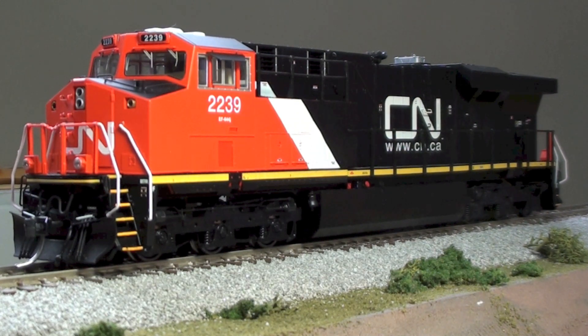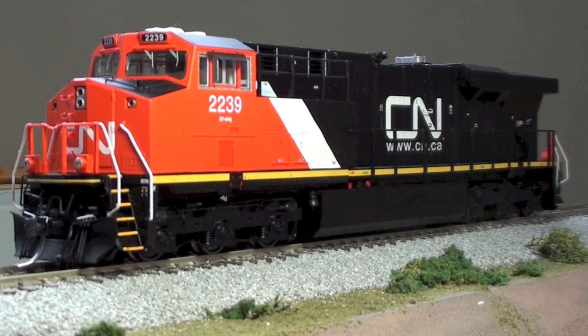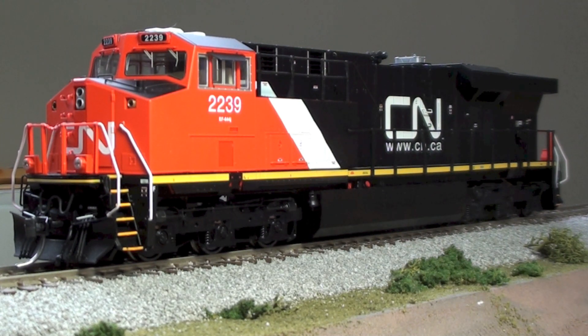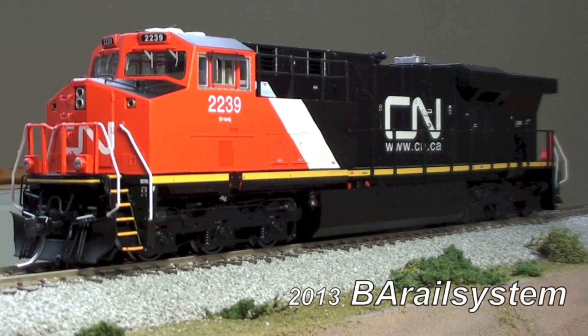That wraps up my review of Intermountain's first run General Electric ES44DC. Overall I give this unit an 8 out of 10. This thing has awesome lighting and sound, the detail is great, it runs really well with a nice slow speed capability. The only thing is it's just a little light, and that affects its pushing and pulling. Hope you enjoyed this review and test, and as always thanks a lot for watching.